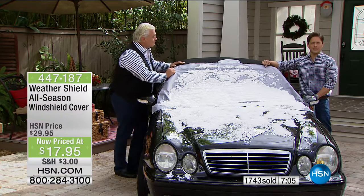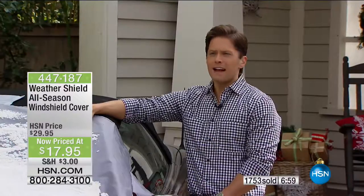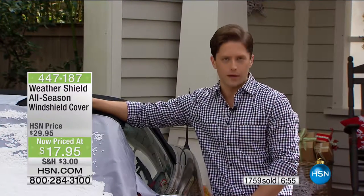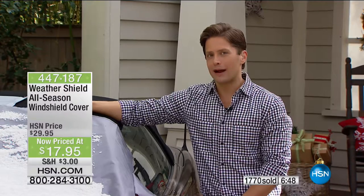Even down here in Florida it's like those reflectors — it's going to keep the car cooler, not having the sun beat down. That's why we call this an all-season solution. The worst of the worst is winter and snow, but this will be great all year round.